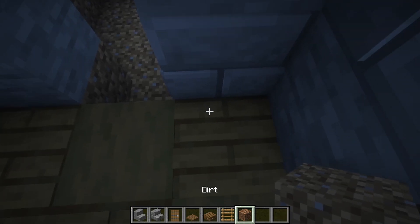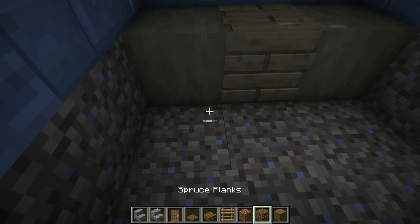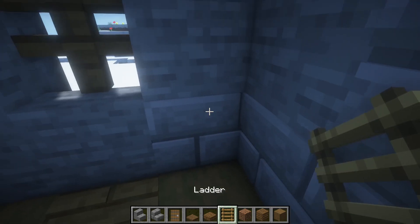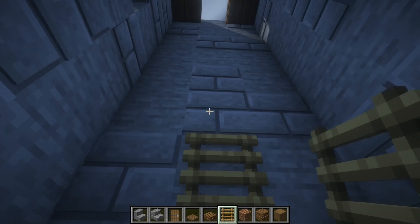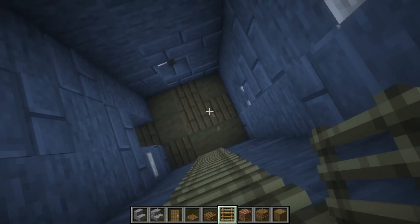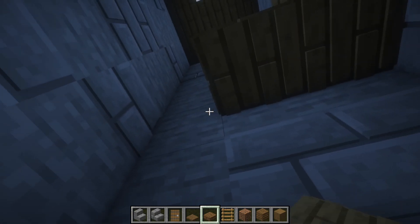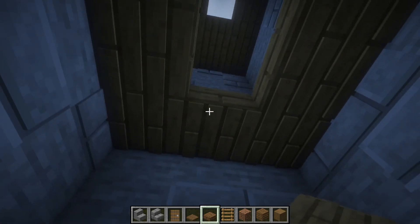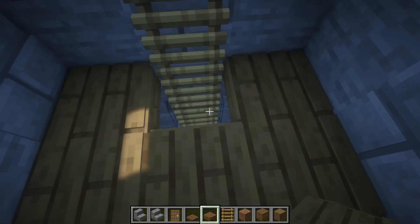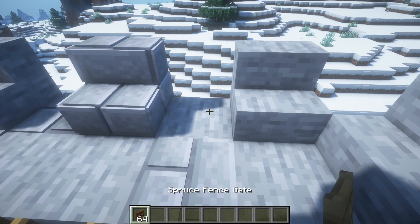Here we are going to place a door — so planks. Here you place three ladders; place ladders all the way up here. And by each floor you place some slabs like that. Then you can go all the way up here.